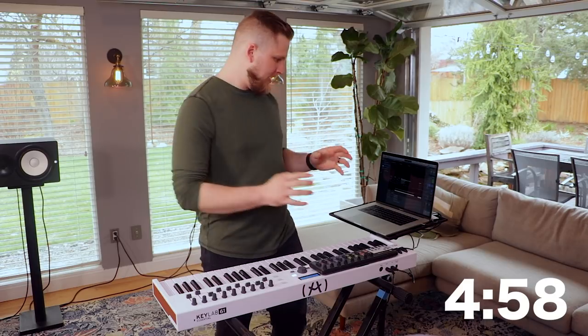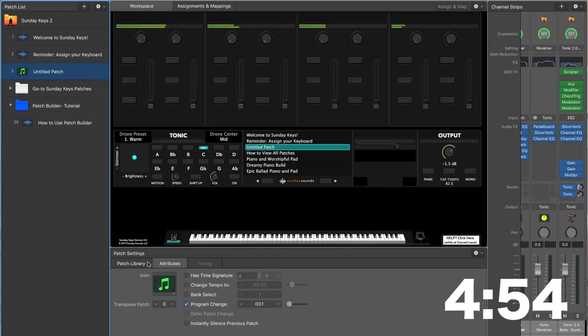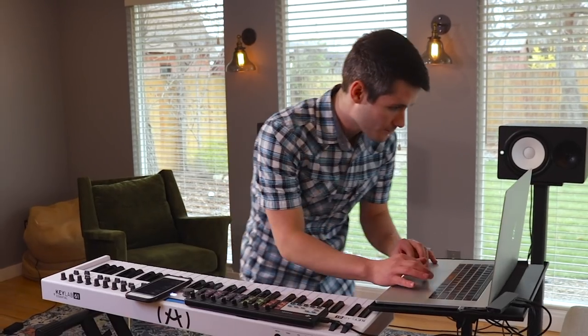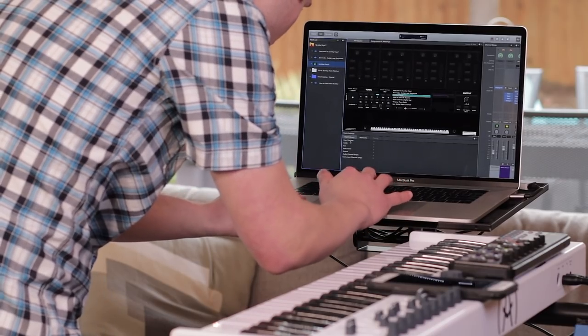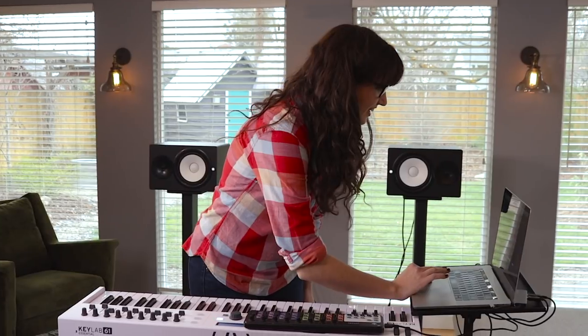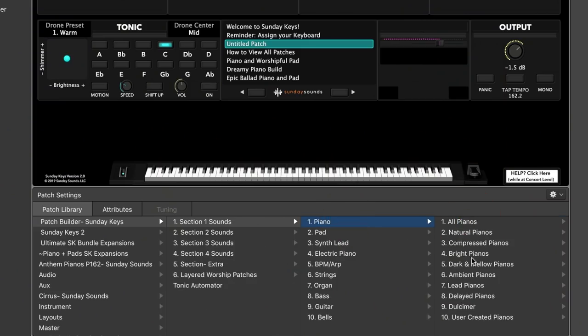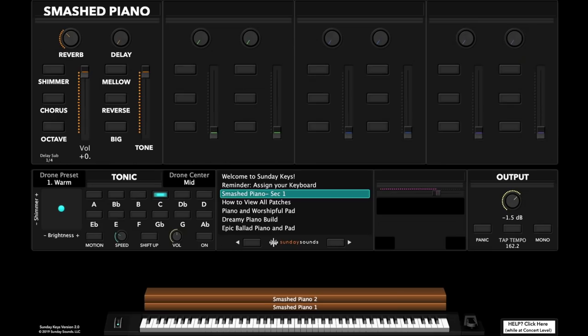Alright, so 'Who You Say I Am' — I know I'm going to need a big piano right in the front of everything, so I'm going to open up Patch Builder and put that in section 1. I'm going to add in a Blake Patch and we're going to use Patch Builder, throwing 5 different layers together. I always like to have a piano, and I really like the Smashed Piano, so I'm going to put that in there.